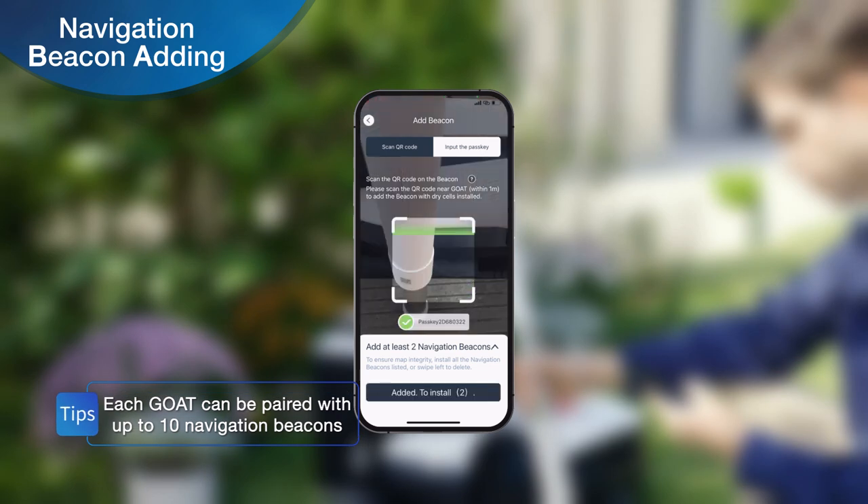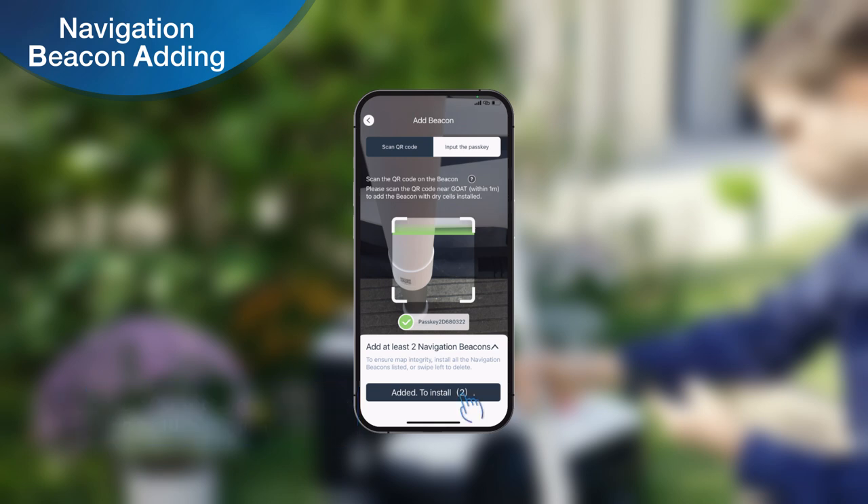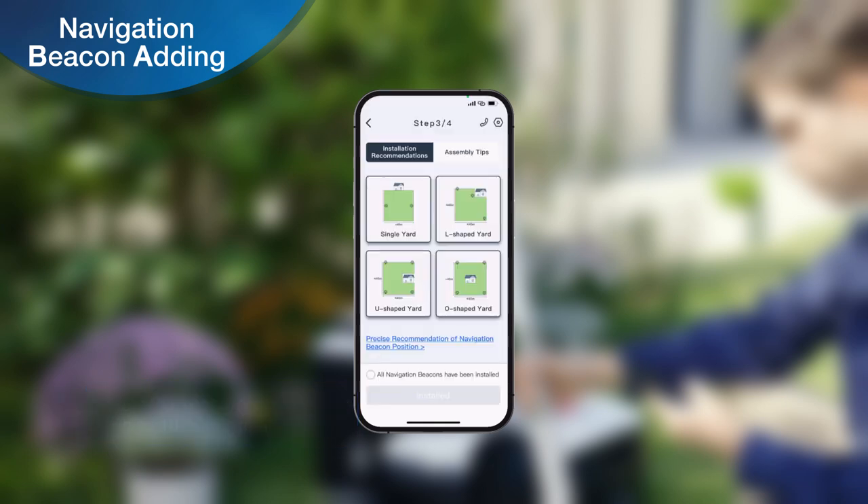Once all navigation beacons have been linked, tap the Add and Install button on the app screen. The page will redirect you to the Navigation Beacon Installation Guide page.